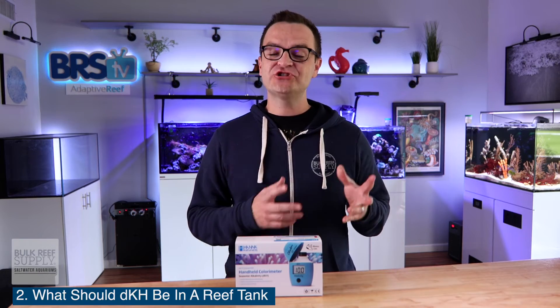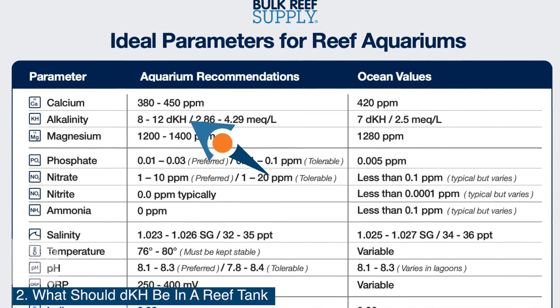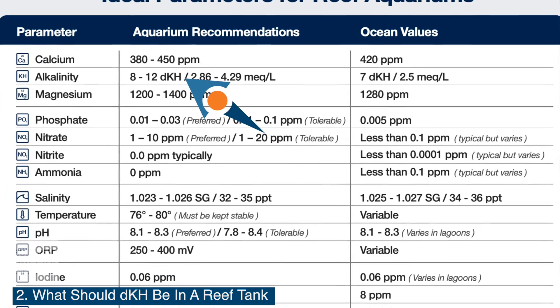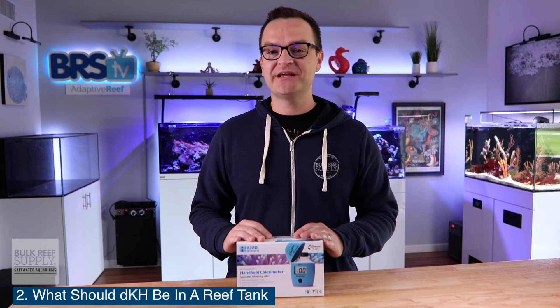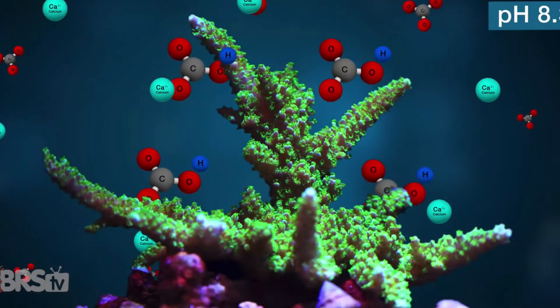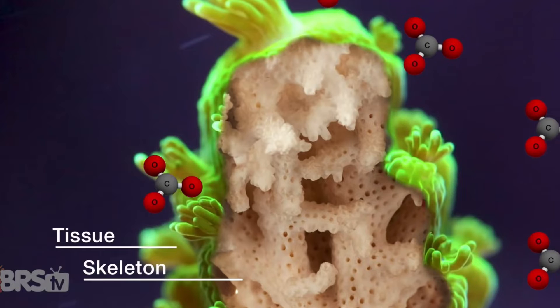Question number two: what should alkalinity be in a reef tank? Somewhere between seven and 12 DKH — I personally shoot for a range of between eight and nine DKH. Maintaining alkalinity in a tank is really important because it also helps maintain the pH of your tank. And if you're looking for an in-depth 22-minute video all about alkalinity, Ryan made an absolute beast of a video, and we'll put the link down below.